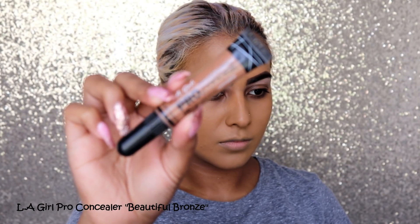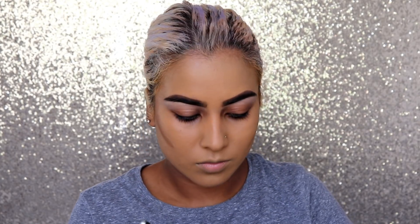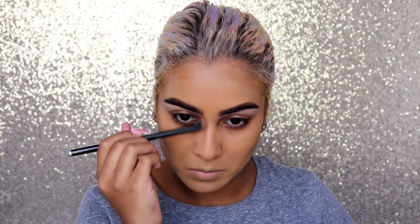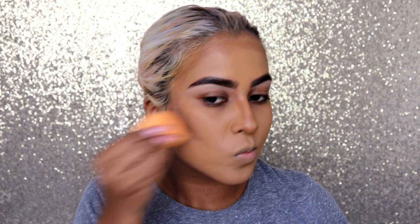Going in with my Aligo Pro Conceal in shade Beautiful Bronze — I'm going to cream contour. When you use creams on the skin it gives you a more smooth, glowy, natural 'your skin but better' appearance. I'm applying this to my cheekbones, forehead, nose, and jawline. Then I'm taking my damp Real Techniques sponge and using patting motions to blend everything onto the face and blend it all together.